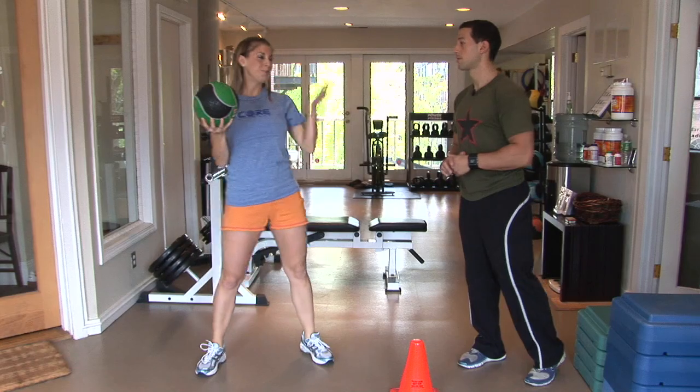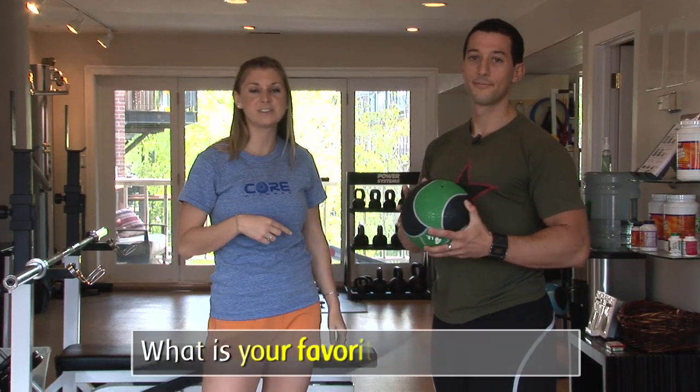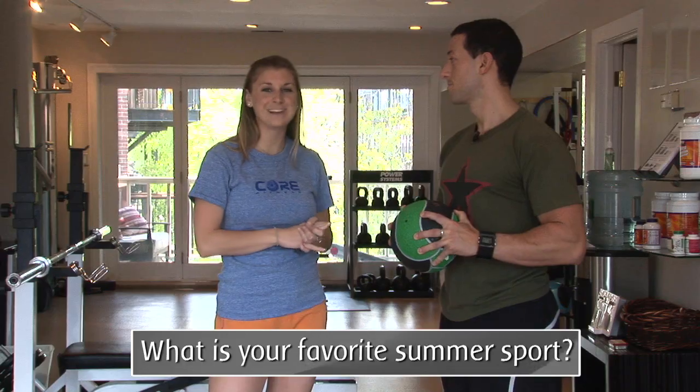Excellent work. Who knew I had such good balance? I didn't! Hopefully you enjoyed this — we've actually got another tennis workout video for you to see with Katrina from last year, so if you have time go check that out. And as always, subscribe to Diet Health. We'll see you next time.